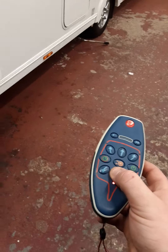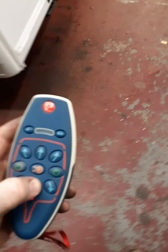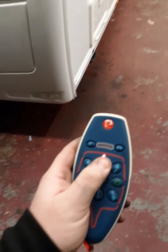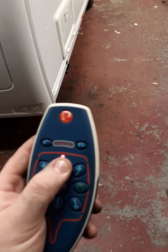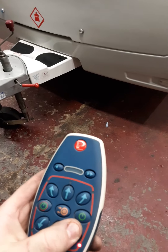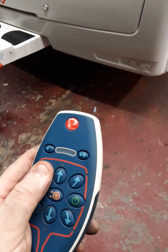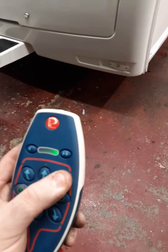To go forward, press forward and it goes forward. To go back, press back and it goes back. To bring the front towards you, press accordingly; front away from you likewise. As the arrows are directed on the screen, it just does exactly that.